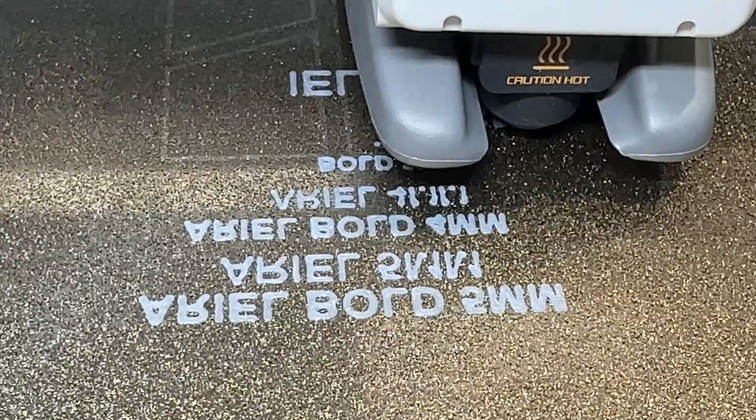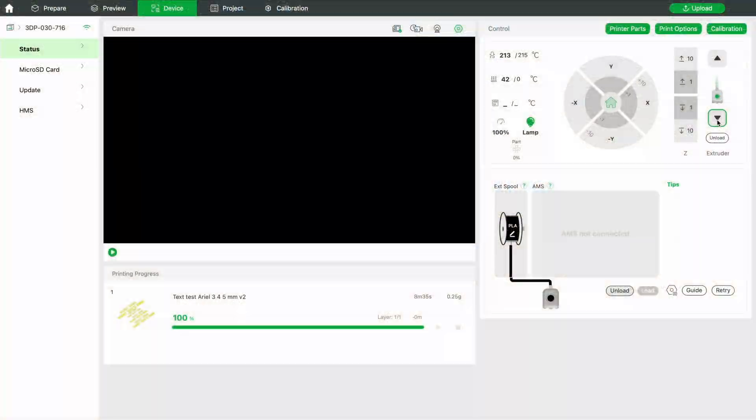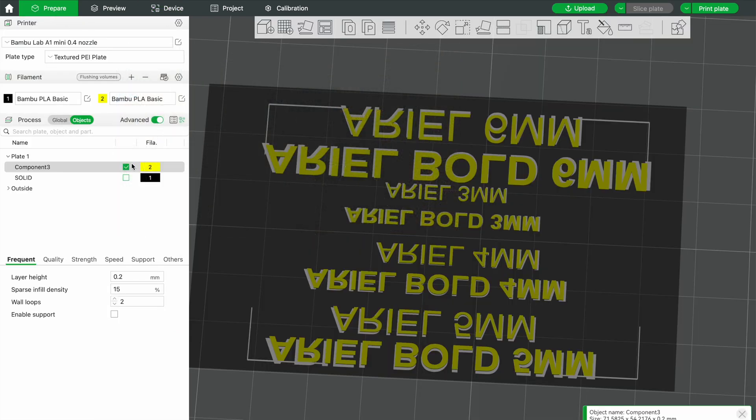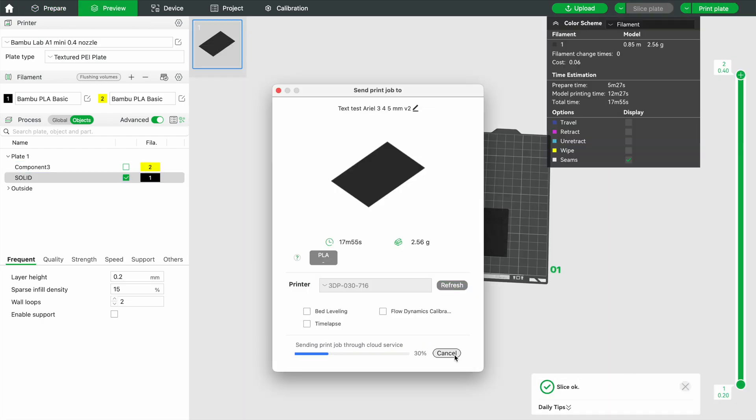We have our text being printed — looks pretty good. I don't have an AMS, so I'm manually changing my filament and doing a couple of purges. I'm going to unselect the text and select the backing plate and print that now.